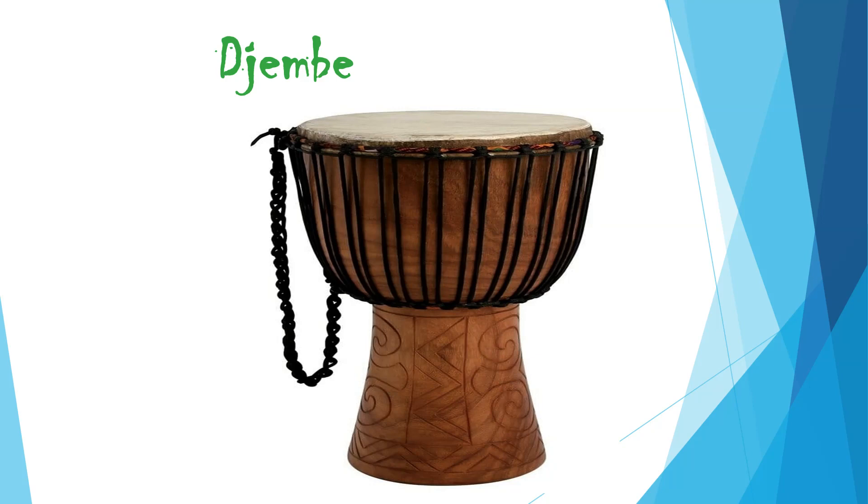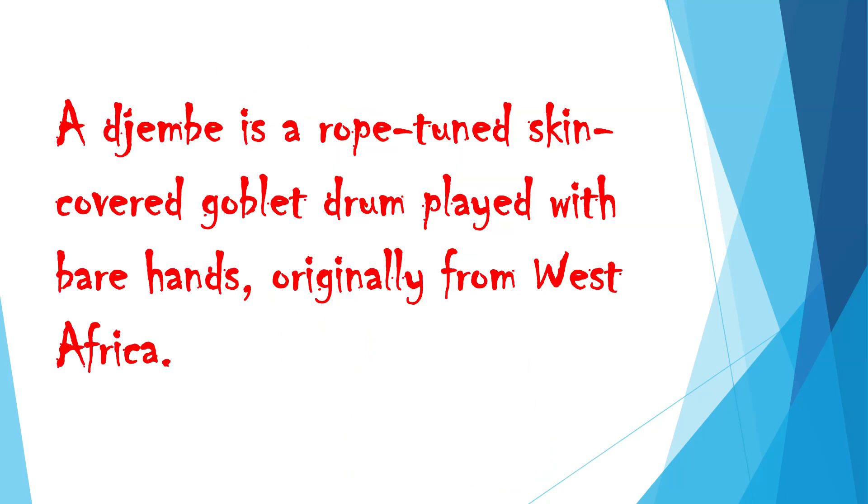Djembe. The djembe is a rope-tuned, skin-covered goblet drum, played with bare hands, originally from West Africa.